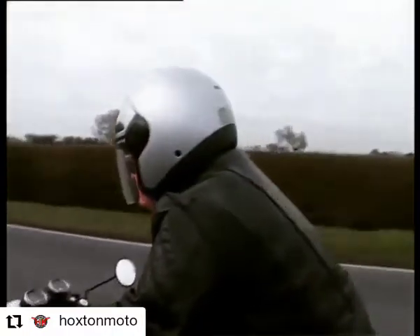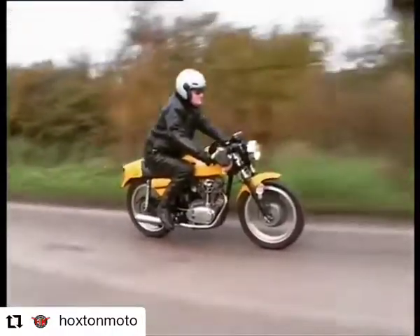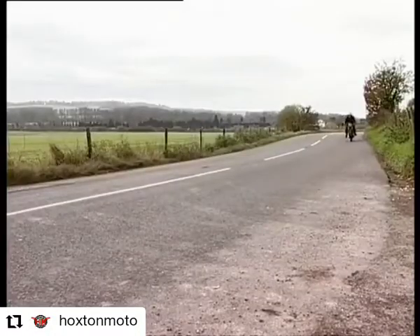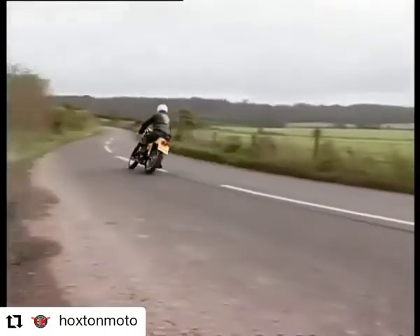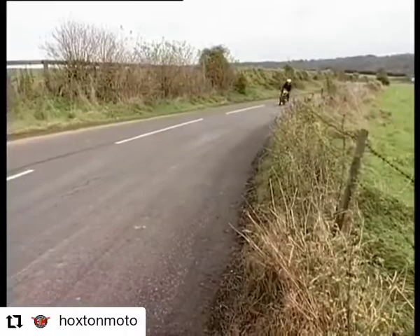This bike is fun. When you first get on it, it does seem very small. But the moment you pull away, you're onto a proper motorcycle. The feel, the response, the noise — everything is there. The handling is immaculate. Elegant is the word.